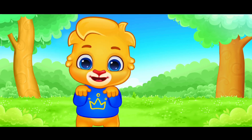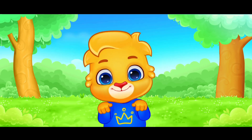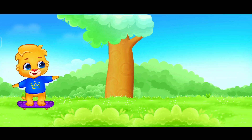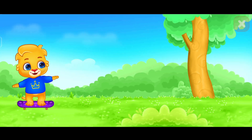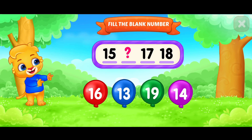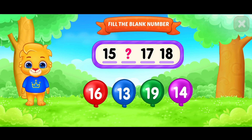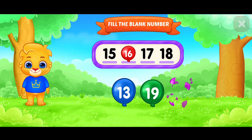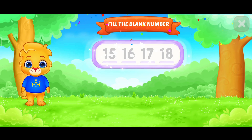Let's have some fun! Jump, jump, jump! Fill in the blank! Sixteen! Sixteen! Ten!